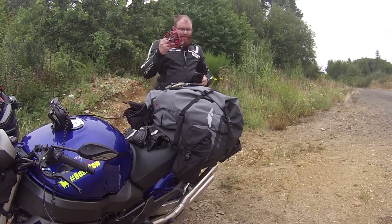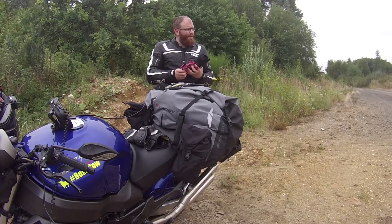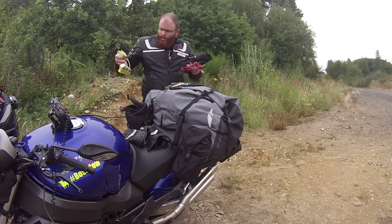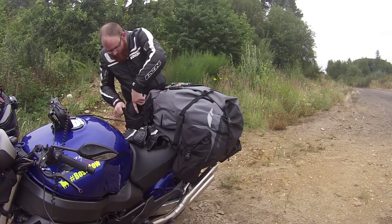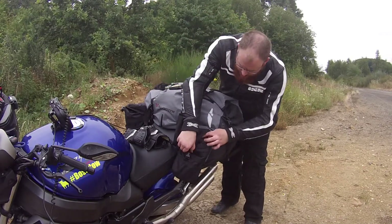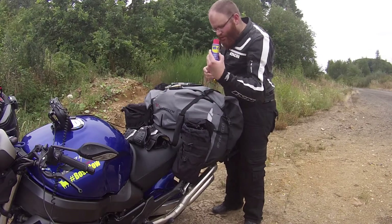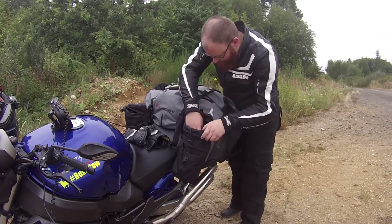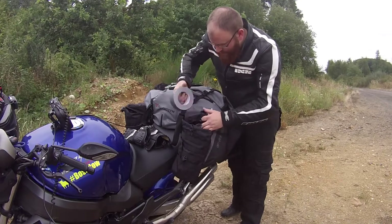Ganz wichtig: Starthilfekabel. Sollte immer dabei sein – gibt kleinere für Motorräder. Für den Fall, dass ein Moped liegen bleibt oder einer in eurer Gruppe ein Problem hat, sollte mindestens eins in der Gruppe dabei sein. Dann habe ich immer ein Bremsscheibenschloss dabei, damit ich das Bike selber abschließen kann. Die universellen Helfer: immer dabei sein sollte WD40 in kleinen Dosen, Kettenspray in kleinen Dosen, Kabelbinder und zu guter Letzt Panzertape. Mit diesen Sachen kann man schon eine ganze Menge machen.